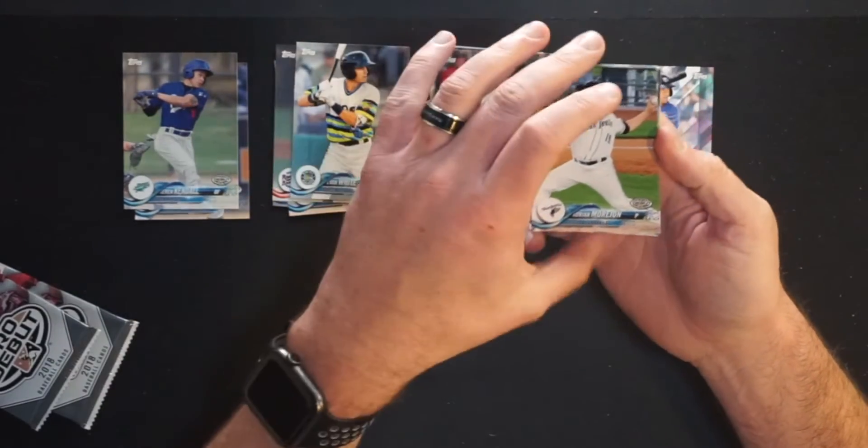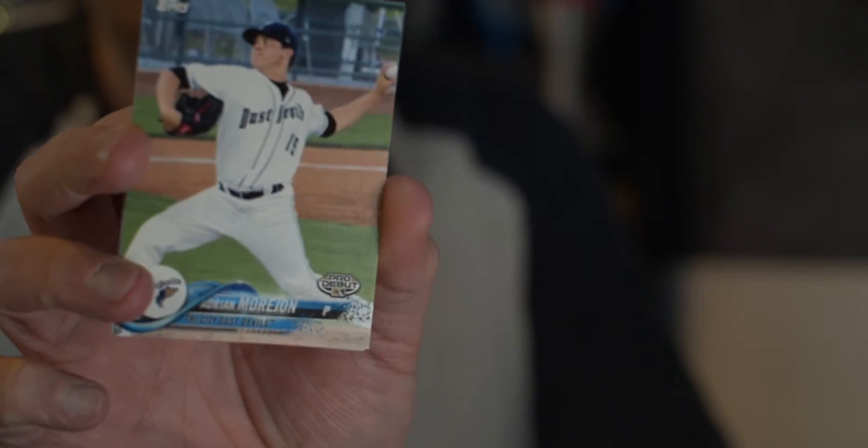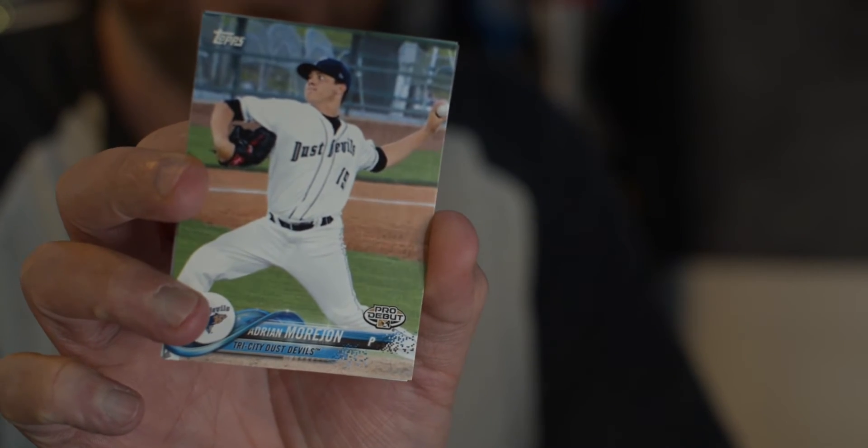Then we have Adrian Morhan for the Tri-City Dust Devils, in that same league as Everett. He actually got to pitch some in the big leagues this last year, so that's definitely a nice little hit. Tri-City is in the Northwest League and they're now short season A-ball for the Angels.